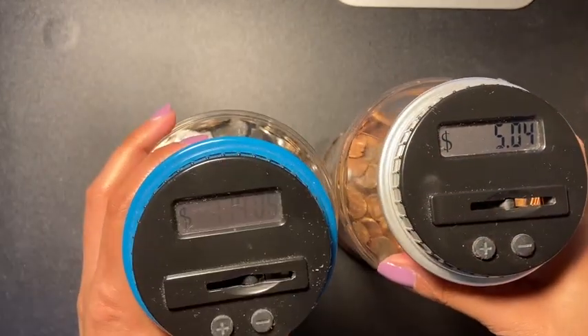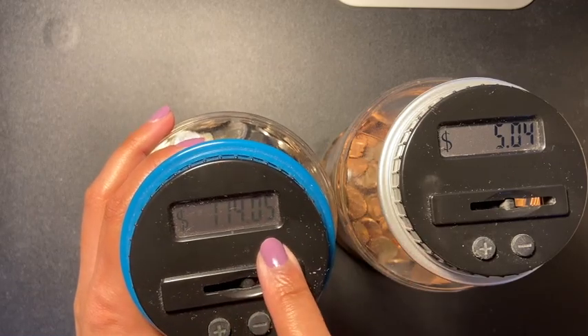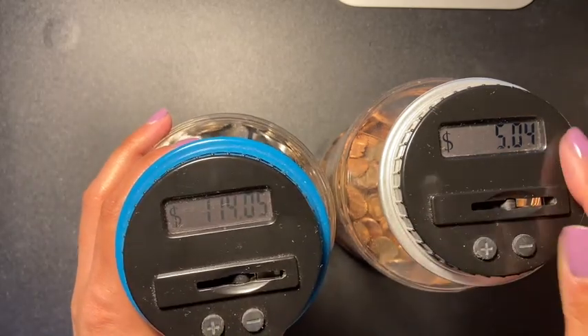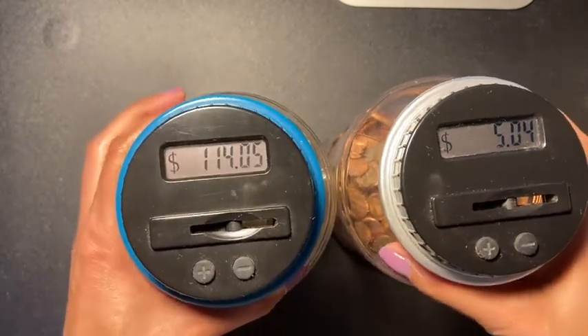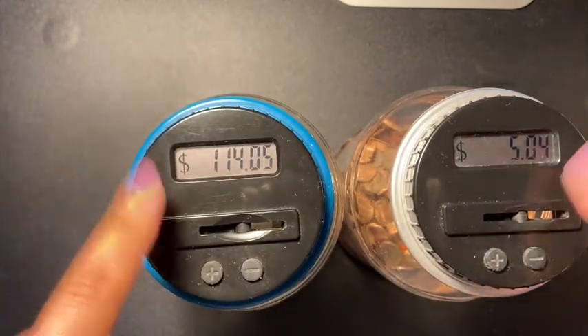I have one hundred fourteen dollars and five cents! Yes! Don't mind the dust — it's been sitting over there for a little while. This is what I have in my coin counter, and these videos will be back again because I know a lot of you guys like these types of videos.